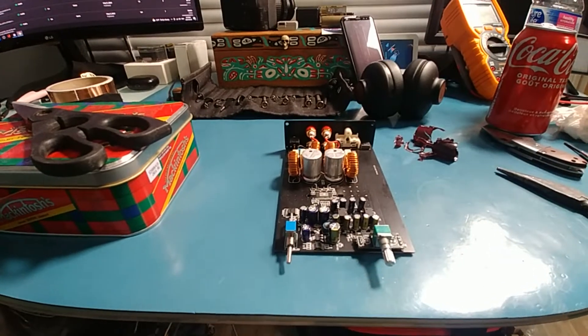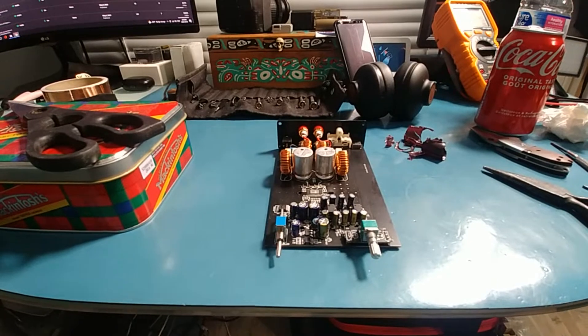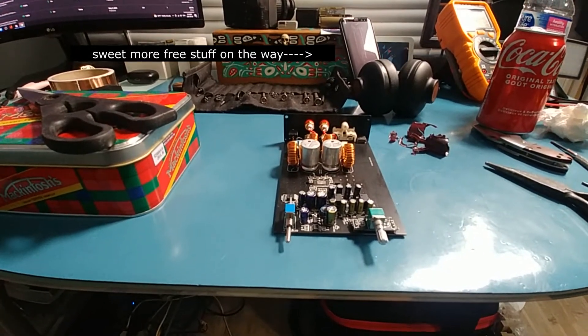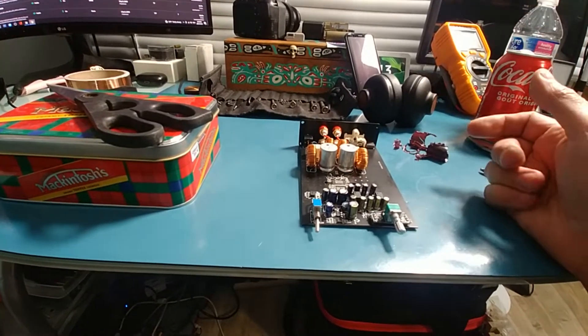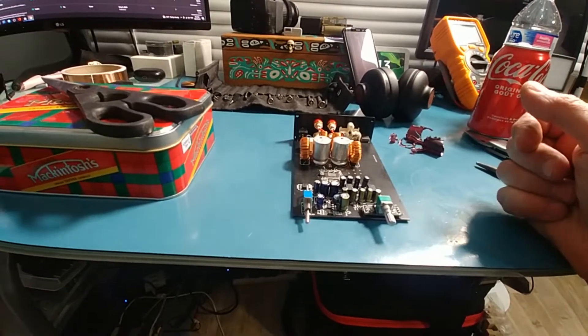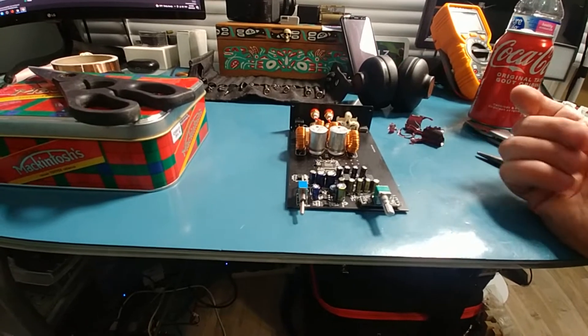Even if I drive this really heavy under 8 ohms, it doesn't get enough heat inside the case that I'd be worried about it. I did try putting a heat pipe — I have a box full of heat pipes from old laptops and I could put one on it if I thought it would generate enough heat to require it. It doesn't.